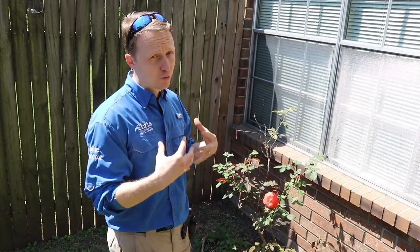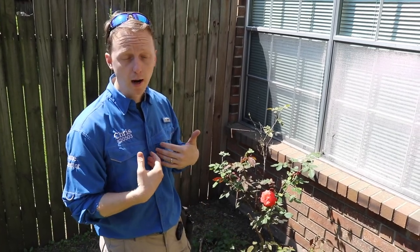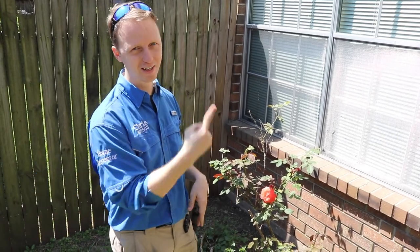What I really hate is when you have pretty flowers outside — it distracts me from the property. I recommend before your inspector shows up, just cut them all out so I can do my job.